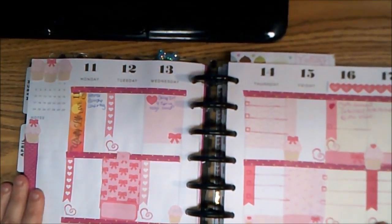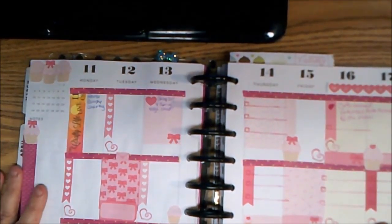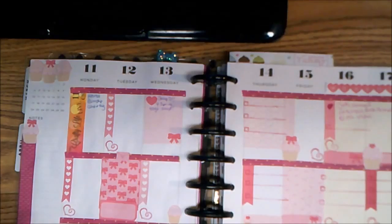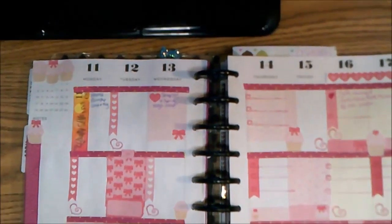This is This Week in my planner collaboration video. I'll link all the ladies in the planner collaboration down below — go check them out, they're a great bunch of ladies. Thanks for watching this week. Bye-bye, guys.